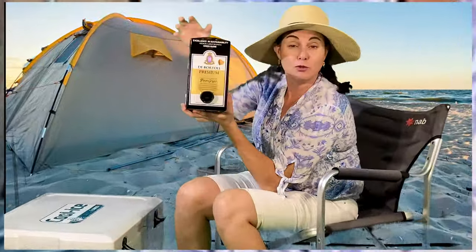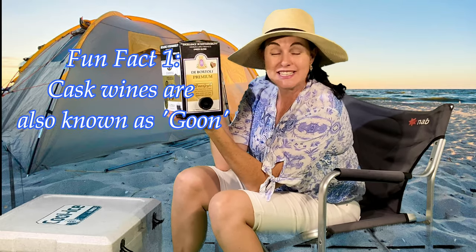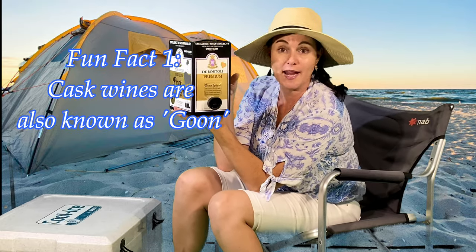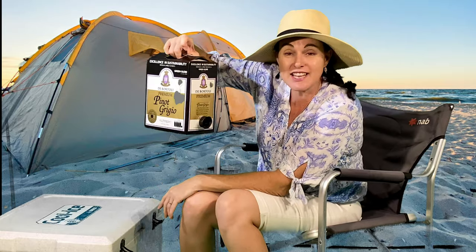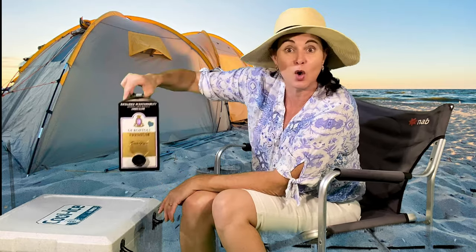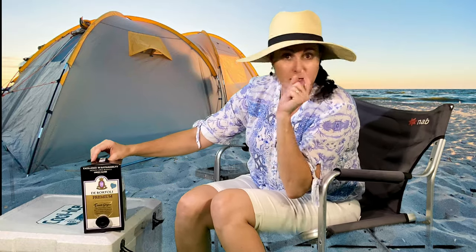I've got the best alternative to getting around that. I'm sure you guys have heard about cask wine. It's the safest and most portable way of keeping your wine safe. Not only that, it takes less room in your eskies, your fridge, or even your backpack. You'd be smart — take your cardboard box and let the goon bag go free.